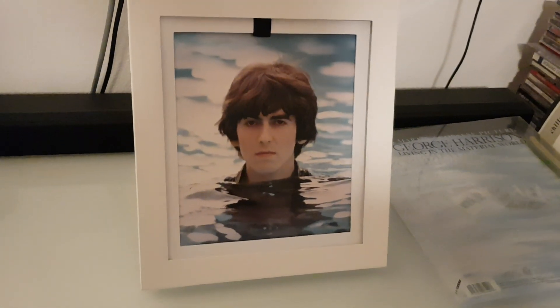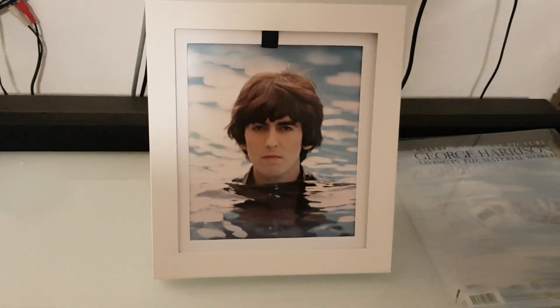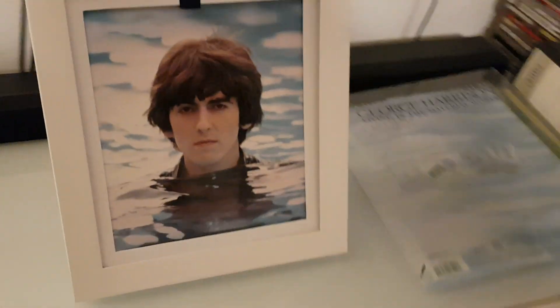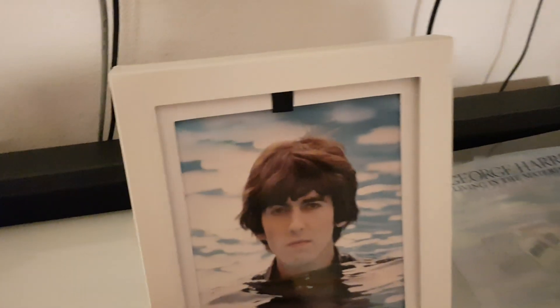Hello my Beatles friends! First of all, happy new year to everyone. This is my first video in 2021 and I want to start this year with a little unboxing of a new box that arrived today.